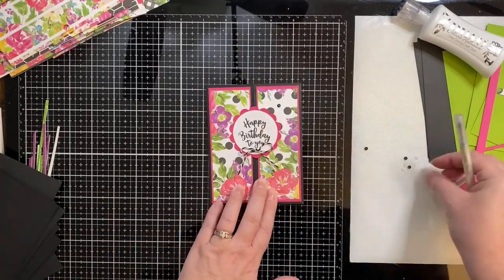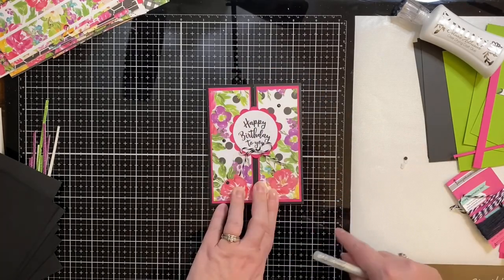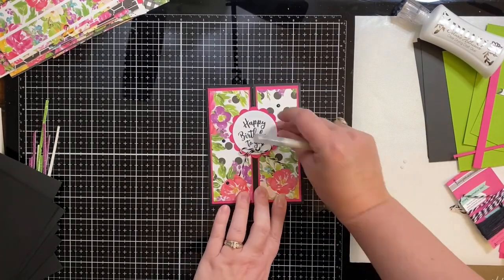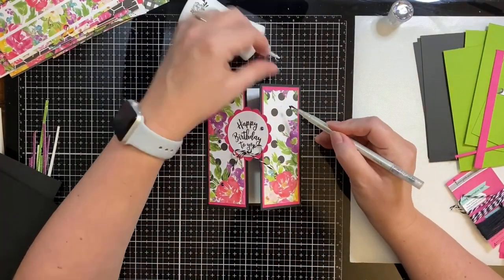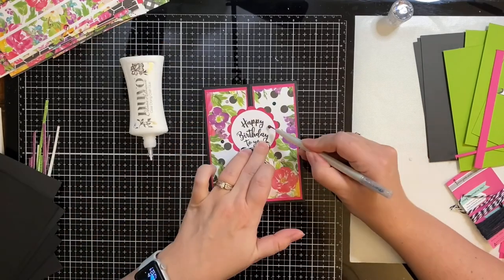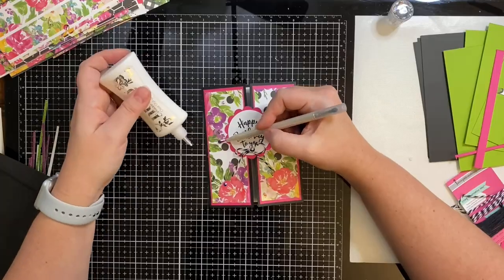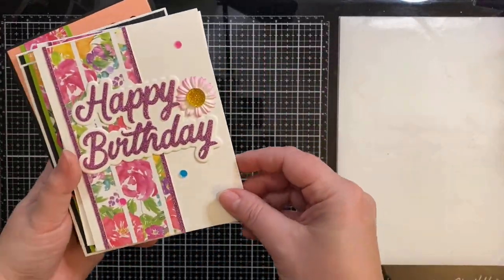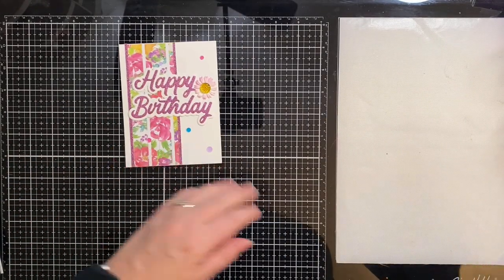To finish up the gatefold card, I've taken a piece of that black and white twine, made a bow, and glued it to the bottom of the circle. I'm taking the black iridescent gems and gluing them all over using my jewel picker — this thing is the best investment ever. It lets you pick up the gem, apply the glue, and then put it back down. Here are all of the cards I made with the scraps.